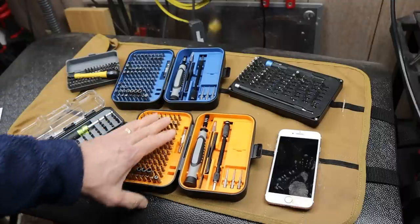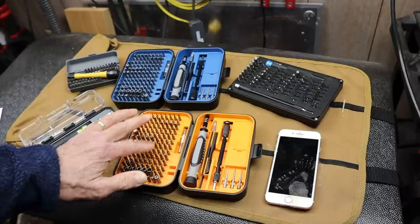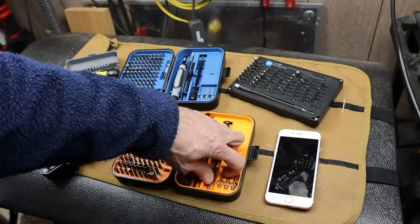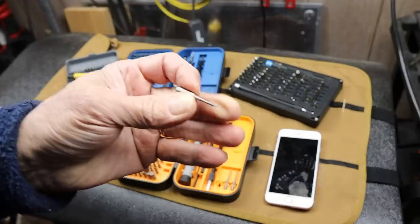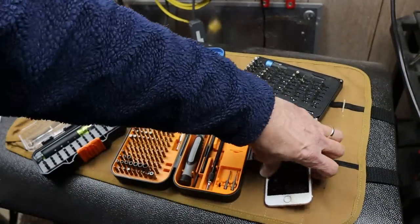They come with 115 of the standard sized 4mm bits, and then three extra long, kind of common bits, including the coveted Pentalobe 2, which is needed to open up things like iPhones.